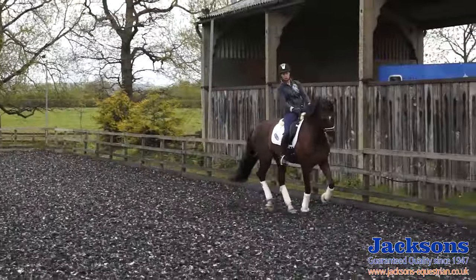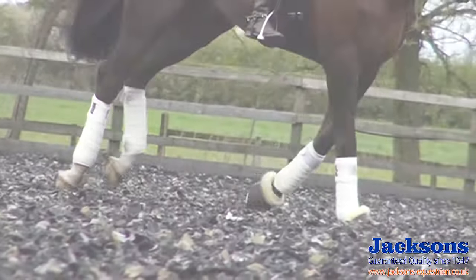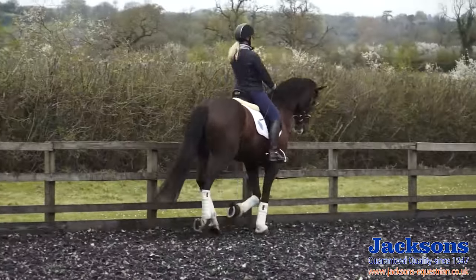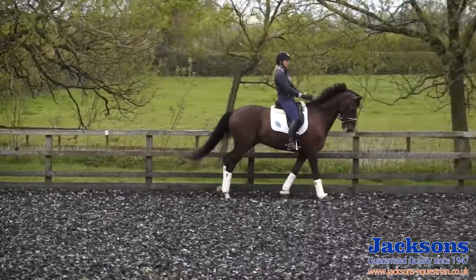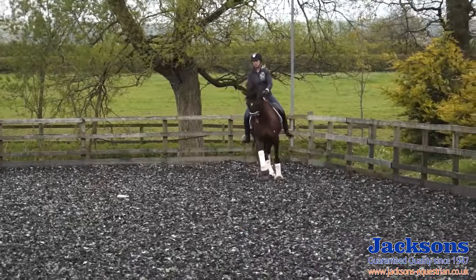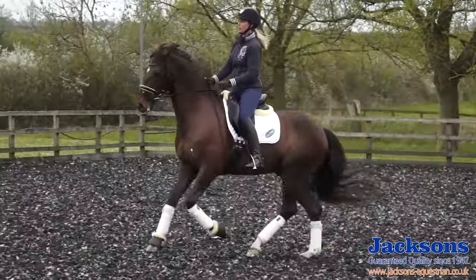Now I'm going to add one more element to that exercise and that's collecting him straight after the flying change itself, so he learns to change and sit back on his hind legs again. This is why you need that fully adjustable canter before you ask for the flying changes. So a little bit collected first, make sure he's soft to the left, and then forwards and change and immediately collect back.